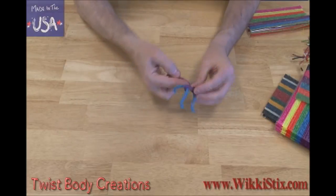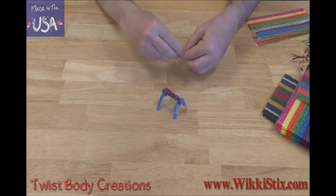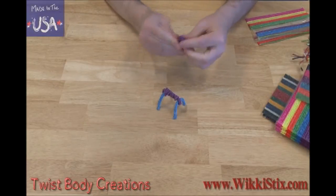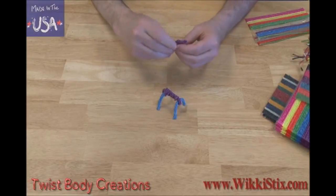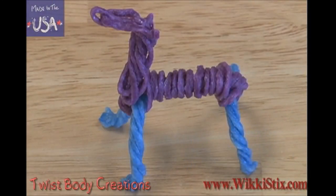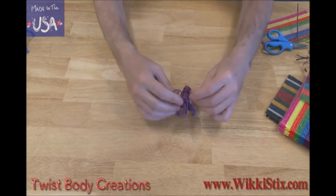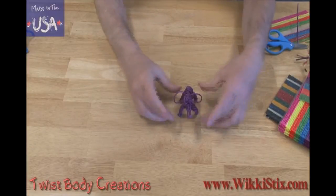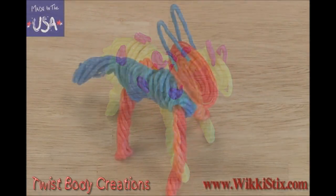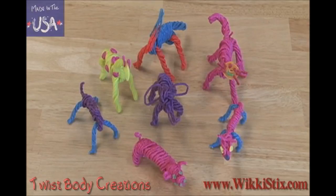Make the body stronger by wrapping it with more wikis around the midsection. Now grab a couple of wikis, fold them over a few times, and twist them together. Put a bend in the middle and now you have a head for your cool wiki animal. You can use the same pattern of building to make other animals that have similar construction. Add a trunk and some really big ears — you have an elephant! Here are some other ideas: a cat, a spotted pony, a weird space cat, a pink pig. And that's what you can do with the wiki twist body.